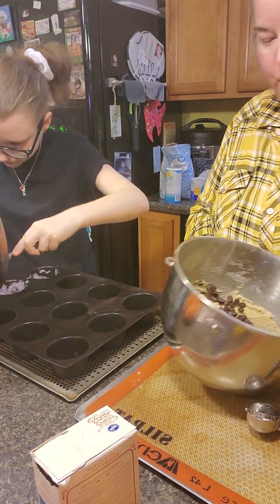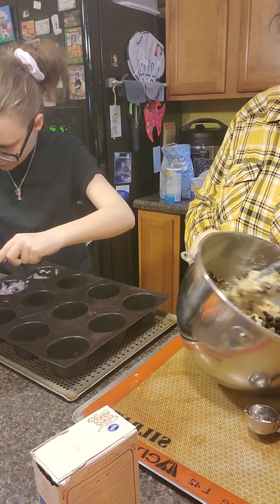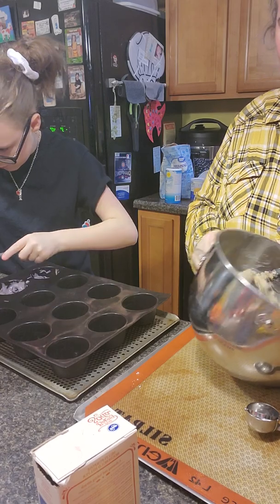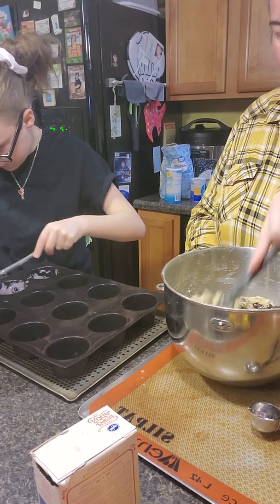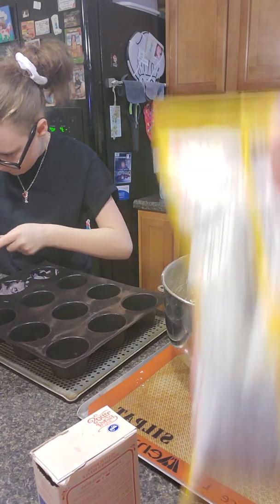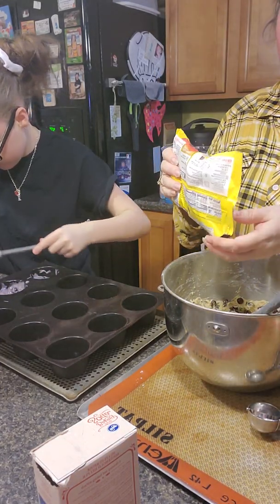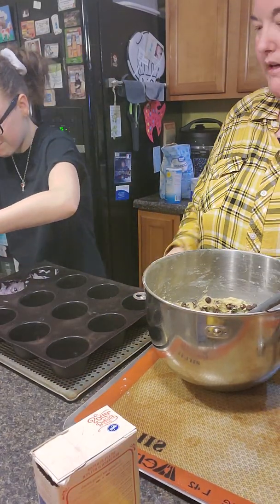I've got to get all these chocolate chips mixed in here. I am making chocolate chip cookies — just the normal Nestle Toll House type. I am using our Silpat bond mat, I have the older orange one, and I'm using a perforated baking sheet.